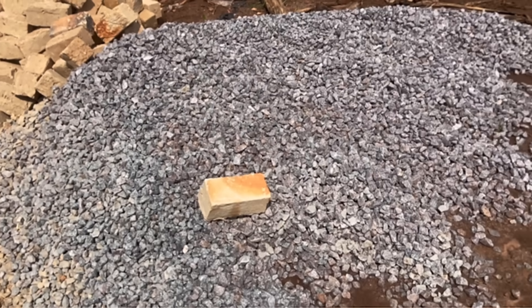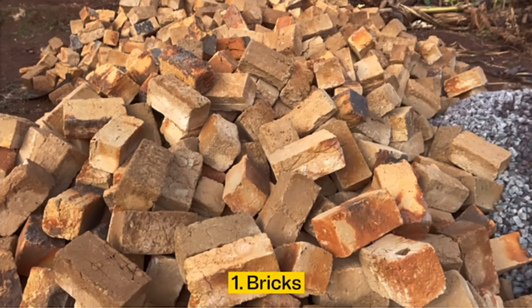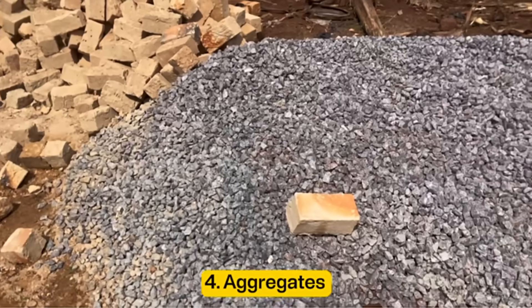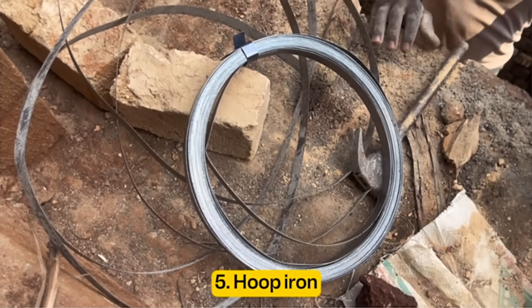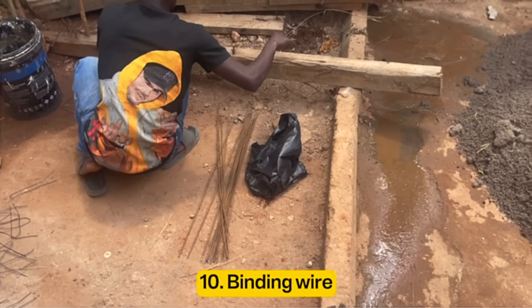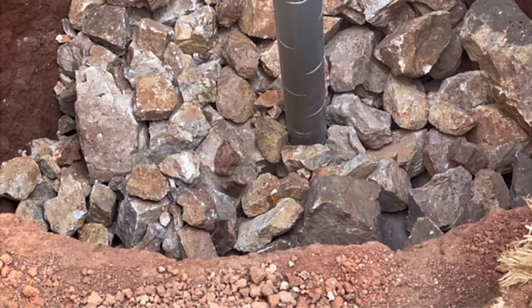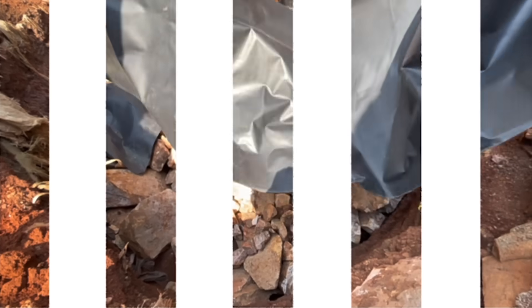Here is a list of materials required when building a septic tank: clay bricks, cement, sand, aggregates, steel bars for reinforcing the walls, hoop iron, nails, timber for shuttering, waterproofing powder, rings, and binding wire. You also need materials for the soak pit: hard core, a PVC pipe, and polythene sheeting.